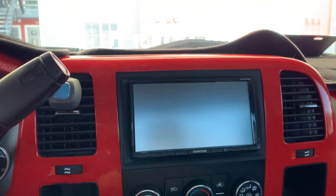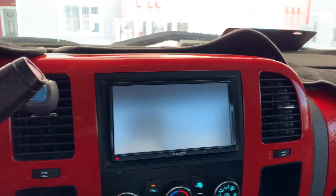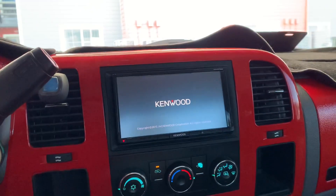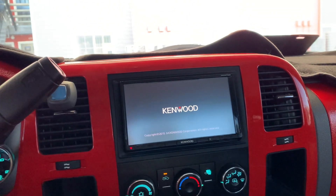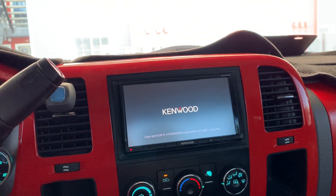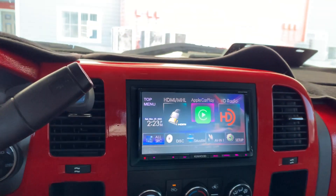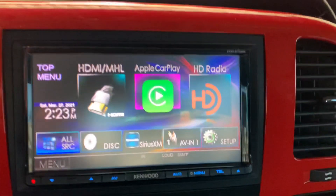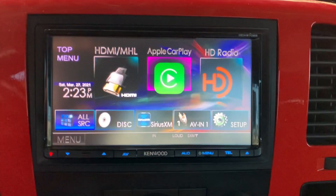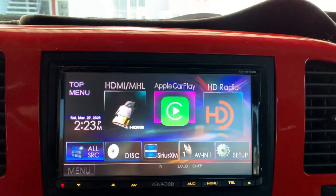So let me turn on the radio to show you guys what this one does, just so we could compare it to the new one. Let's wait for it to boot up — it takes a while. Okay, so the stereo finally booted up. It took a couple of seconds but yeah, this is how it looks. The colors look kind of funky on camera but it's clear.